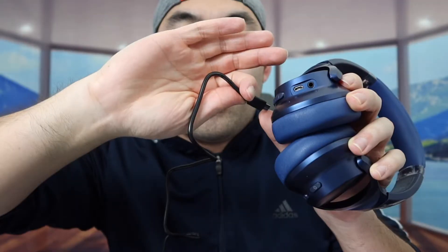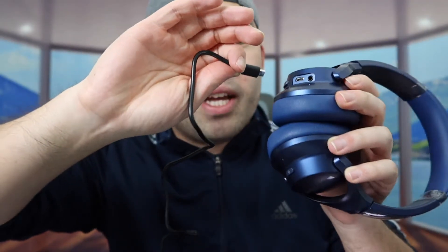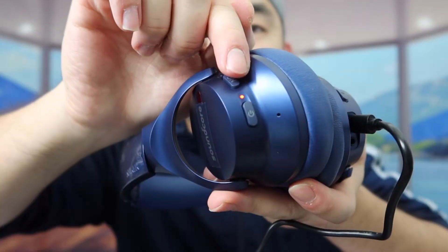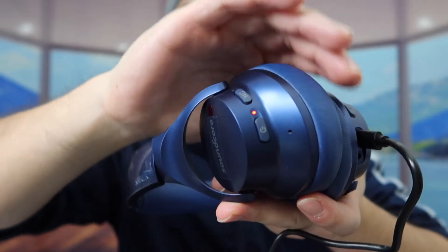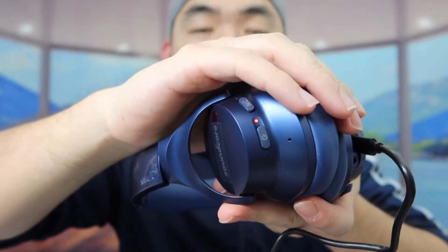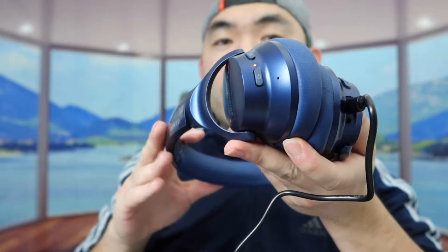Before I show you guys how to use it and test out the product, let me plug in the cable to show you guys how to charge it up first. So let's plug it in. Once you guys plug it in, you'll see the light pop on — that is how you know it's charging. I believe once it's fully charged, the light turns off or changes to a different color. So that is how you guys charge the product.